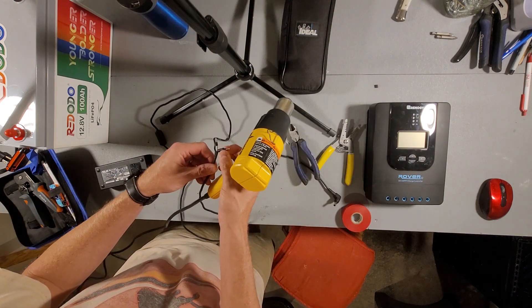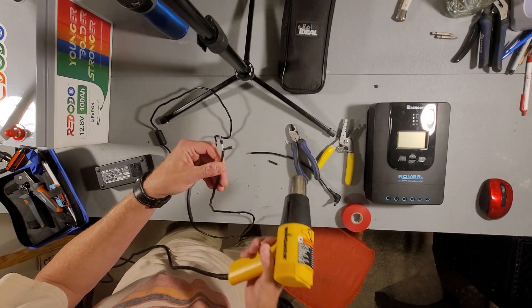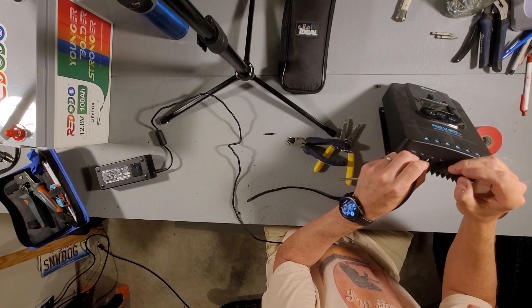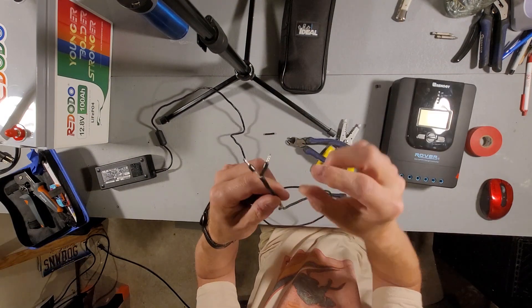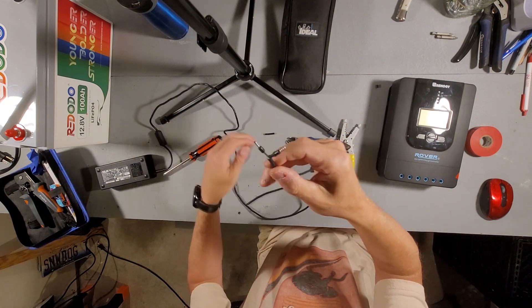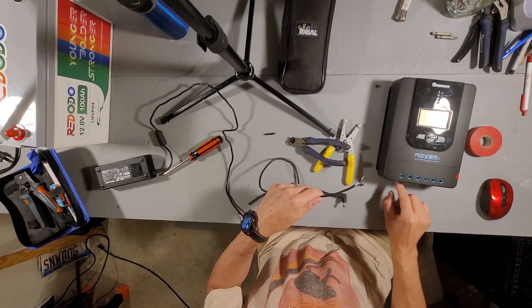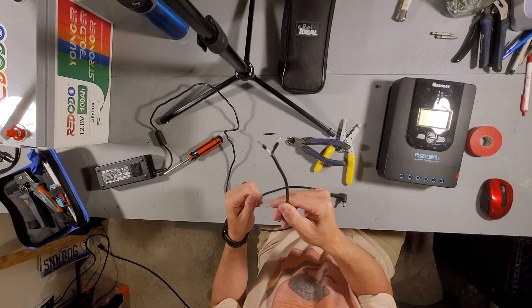I'm going to use a little bit of heat shrink — that's a lot better. Then just a little bit of tape. Actually, I'm going to have to do this over again, because I only gave myself a small amount of space. I'm going to cut it off and do the whole thing over, giving myself more length so the ferrule ends can be much more separated and fit into the slots on the controller. Key note: make sure you give yourself plenty of wire.